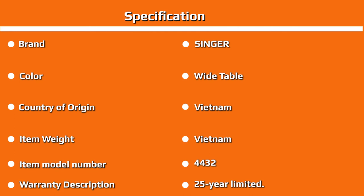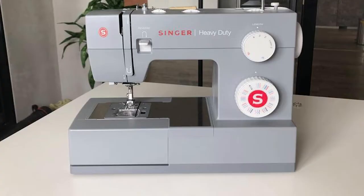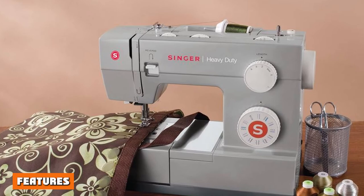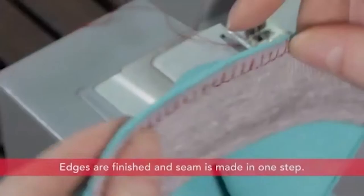The warranty covers 25 years on the sewing machine head, and 5 years on motors, light assembly, wiring, switches, speed control, and all other electronic components. All adjustments, belts, rings, bulbs, and attachments come with a 1-year warranty. This warranty covers any errors in manufacturing and craftsmanship, and should you find one, simply contact Singer and they'll be able to repair or replace your machine once deemed effective.